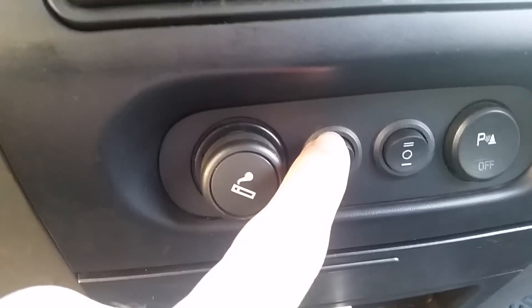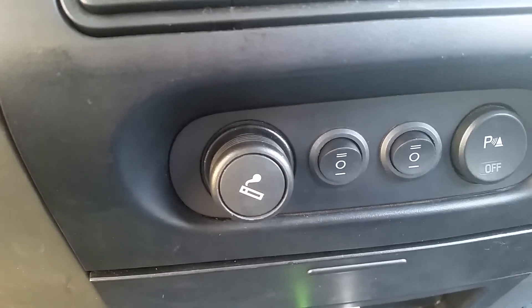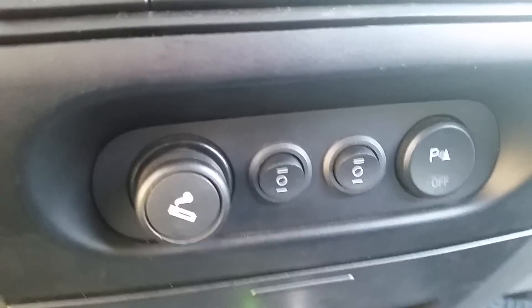The way I've got it wired up: all the way up is on, middle is completely off, and down in position one is on with the high beams. I've got one switch for the light bar and one for the pods.